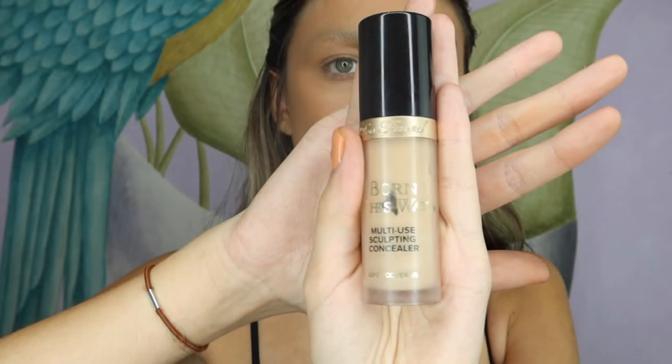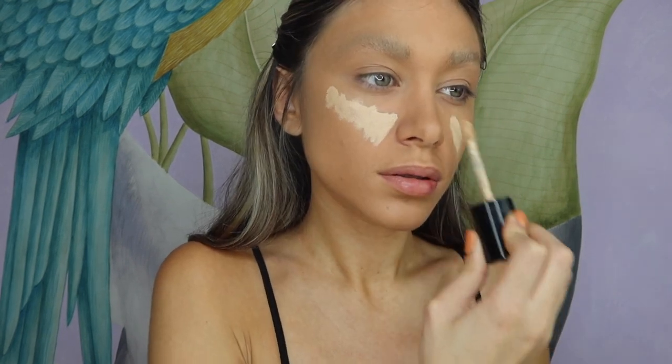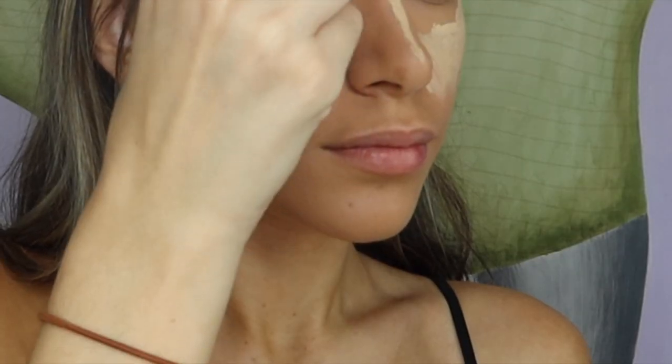I'm now using my Too Faced concealer and applying it under my eye, on my nose, and of course on top of my eyebrows. And somehow, somehow, a big clump of concealer just falls on me.